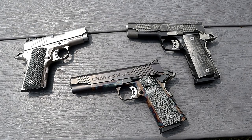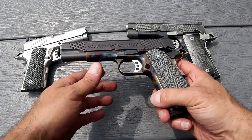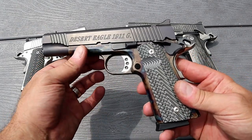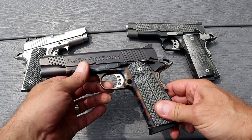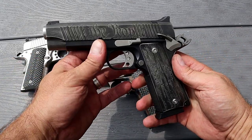Hey there friends, thanks for checking in. Here we've got my three Desert Eagle 1911 handguns. We've got the full-size government model — it has a color case hardened frame, just a beautiful looking and shooting handgun. I've owned this one the longest and I've always enjoyed it, and I can't wait to shoot it today.